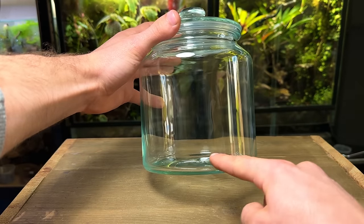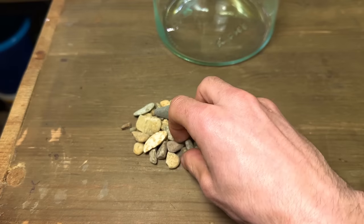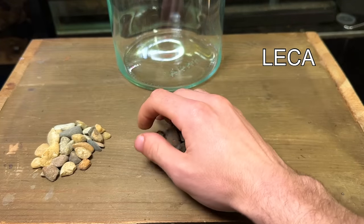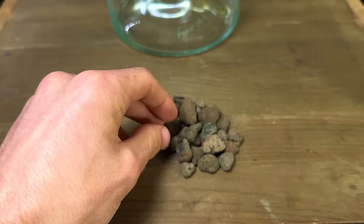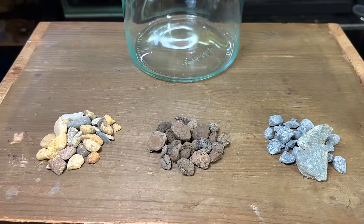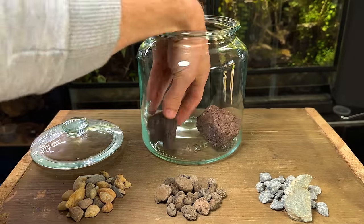Now I'm going to move on and start making the drainage layer. This is a layer of stones or rocks that will sit at the bottom of the terrarium where excess water can sit. To make this layer you have many options. This is pea gravel — it's very affordable and can be found at most garden centres and hardware stores. This is leca — it's a little more pricey but has the added benefit of being extremely light and porous. The most budget-friendly way is to simply find stones outside. So long as the rocks and stones are relatively small in size they would do a great job — these rocks here are obviously too big and would not make a suitable drainage layer.